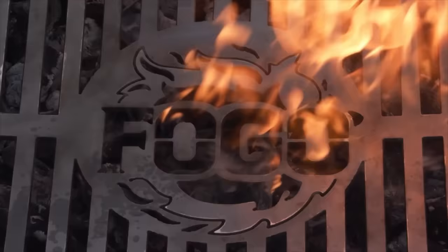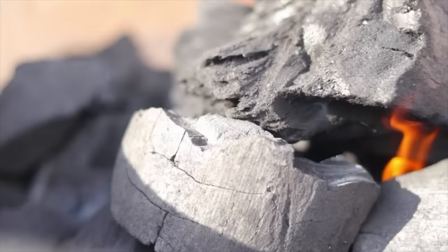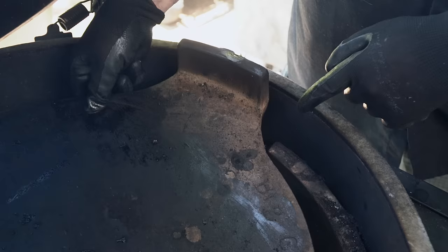Five tips on how to use your Big Green Egg properly. Welcome back to another week of The Fogo Life. This week, we're going to do something a little different — we're skipping some cooking and going into the five basic fundamentals that I like to use and share on the Big Green Egg.